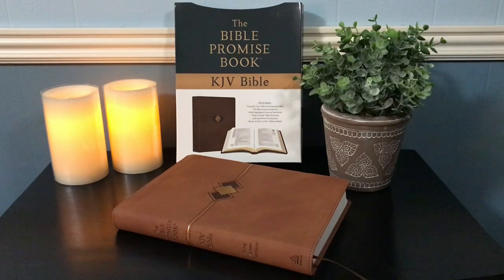Hi everybody, so today I'm going to do a review of the KJV Bible Promise Book. If that sounds like something you're interested in, then stay tuned.